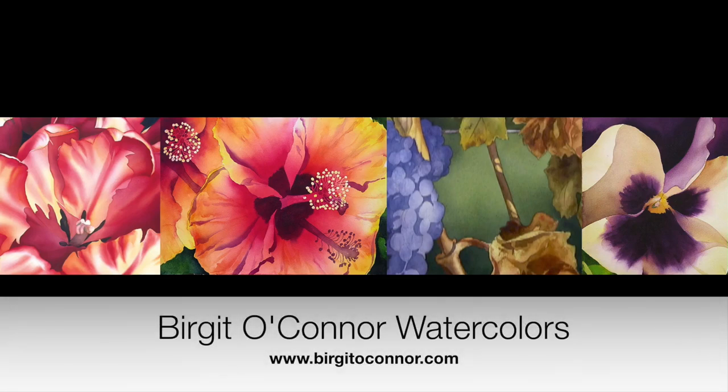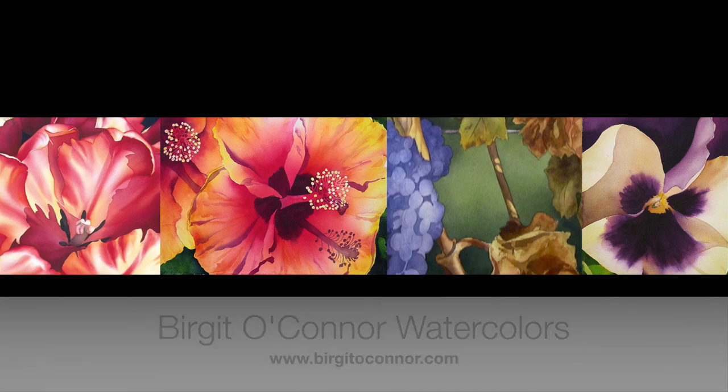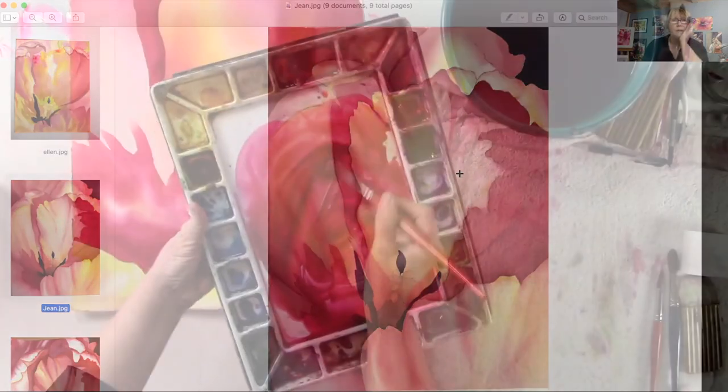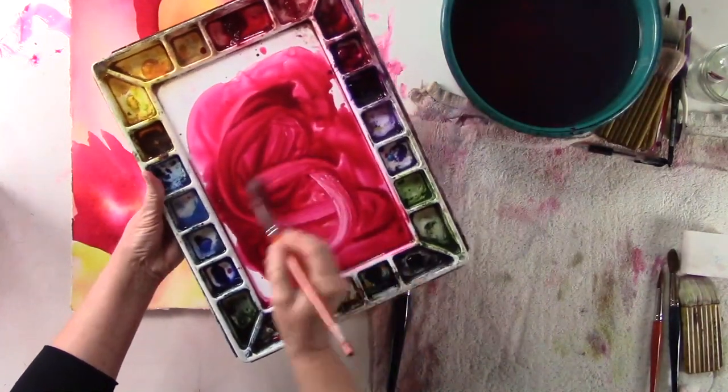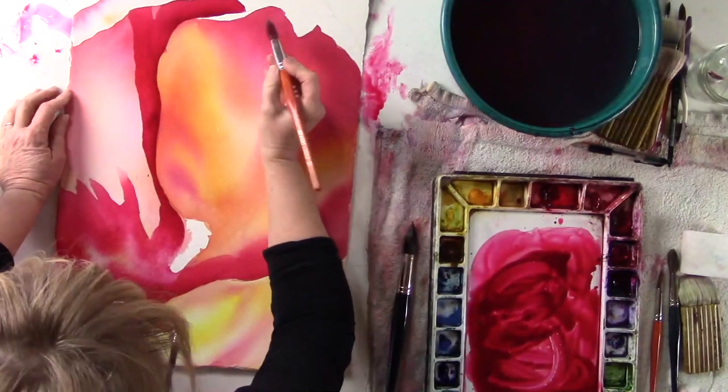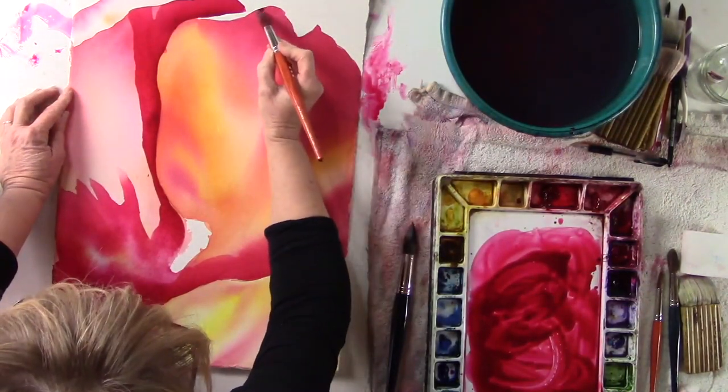Hi there, I'm Birgit O'Connor and welcome to the World of Watercolor Painting podcast. Our goal is to keep you motivated, inspired, and just have fun. Now this episode is going to be a little different. Instead of audio only, you'll be able to see the video. So what I'll be doing is talking to some of the students in our interactive course, Bold Rich Saturated Color, along with looking at a couple of their paintings and then a demonstration. If you like the podcast, make sure to subscribe to the channel so I can keep you updated. Now let's get started and have some fun.